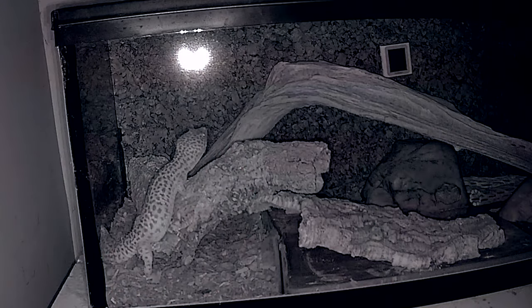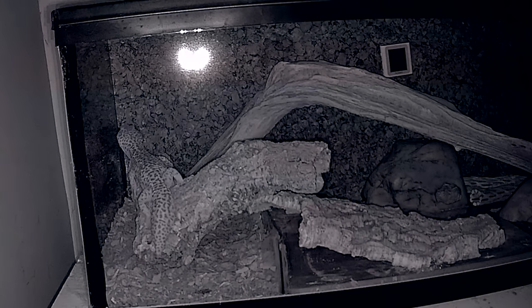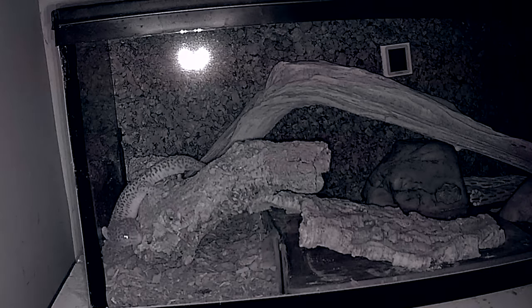This tank also needs enrichment. Enrichment is basically just things for your animal to do — it could be the hides, climbing on hides, fake plants, branches and sticks for them to climb. They are not an arboreal creature, but they will climb if given the opportunity. Anything like that is fantastic for their enrichment, so make sure you put lots of things in there for them to do.